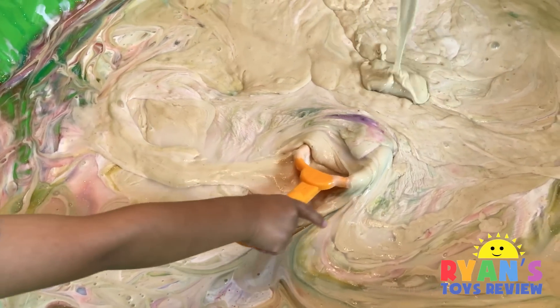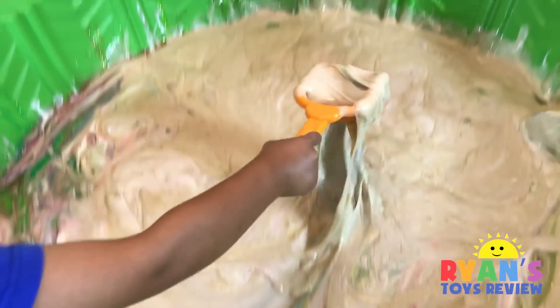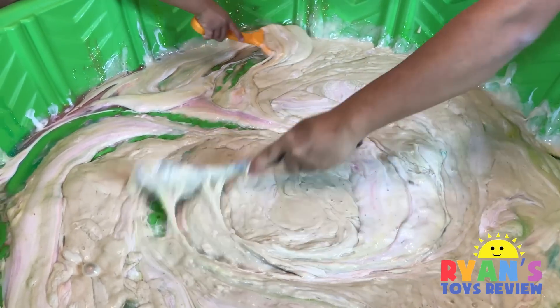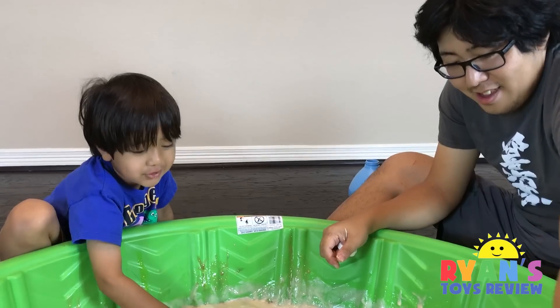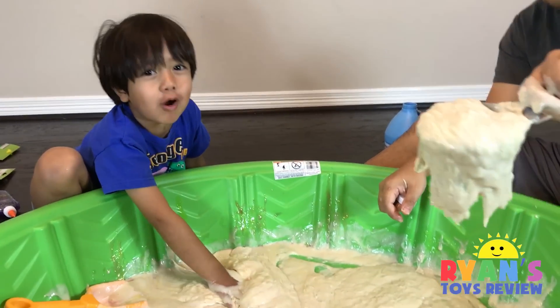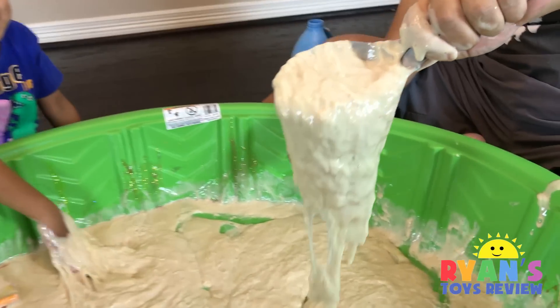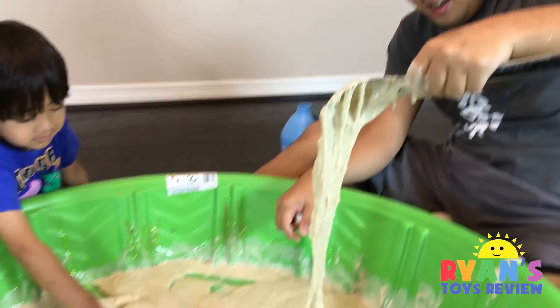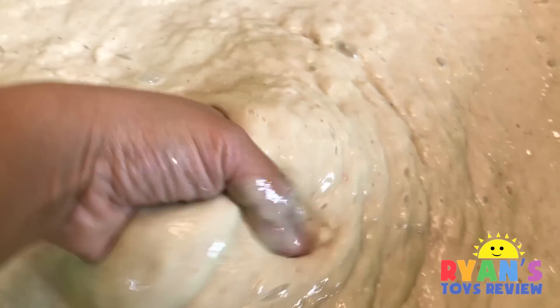I'm gonna grab the purple. I spilled out. I can get a lot in my bucket. We're just gonna call this the roll-up video, because we messed it up. We probably shouldn't have put too much white glue. No, it looks like a little roll-up. Looks like somebody puked it out.